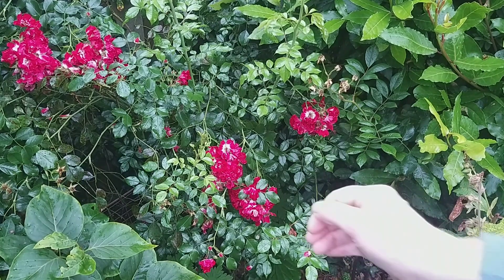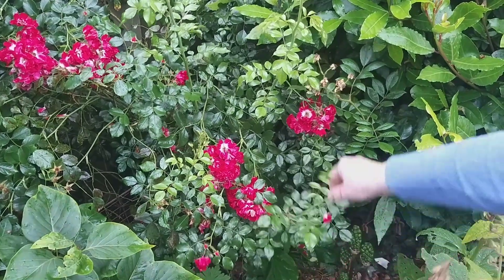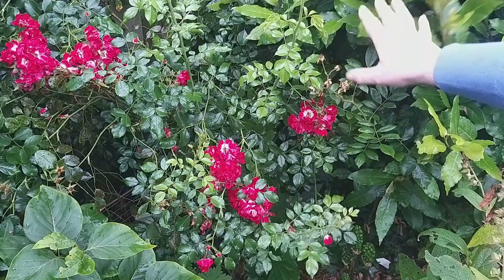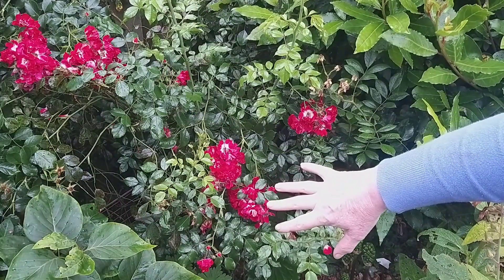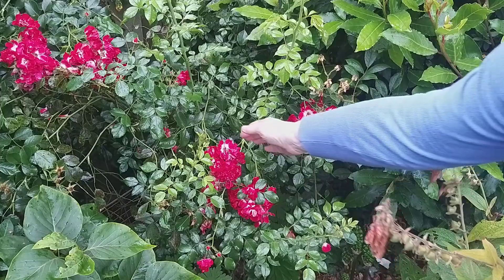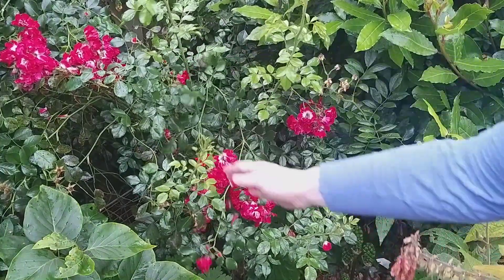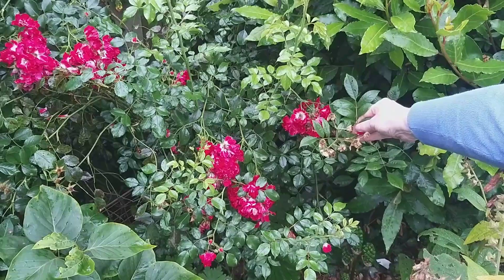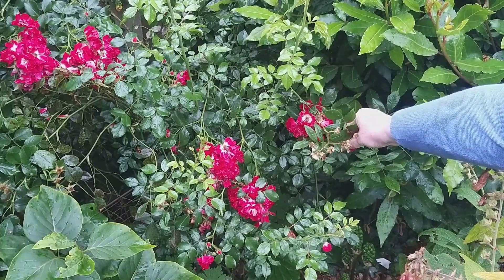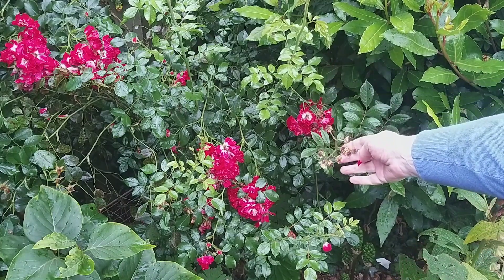This is what my rose looks like at the moment and I am really pleased with it, because originally when I took over the garden the bay here had just swamped this whole area and you couldn't even see there was a rose growing. There are two varieties: one is the multi-headed red rose and the one that's already gone over with nothing left to see was a lovely little peachy rose, but both varieties were multi-headed.